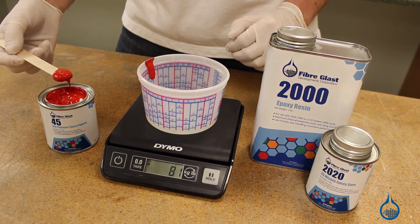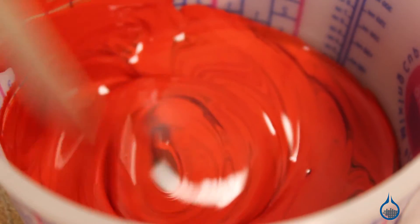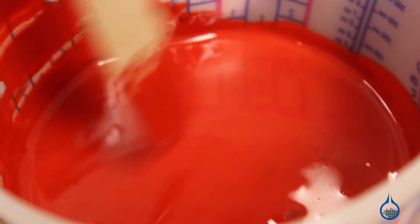Pigments should be added at six to eight percent by weight — that's about one half pint pigment to every gallon of resin. And unlike fillers, pigments should be added to resin before adding a catalyst.